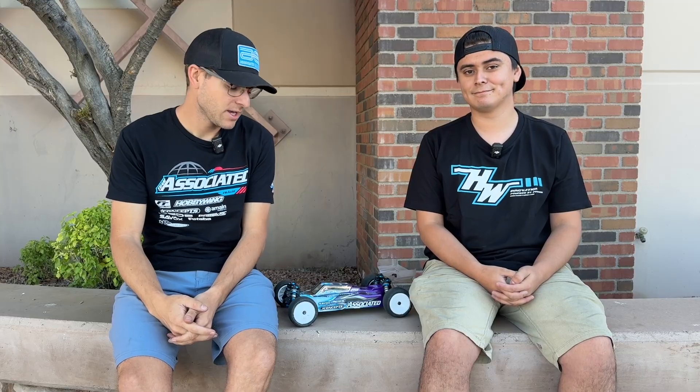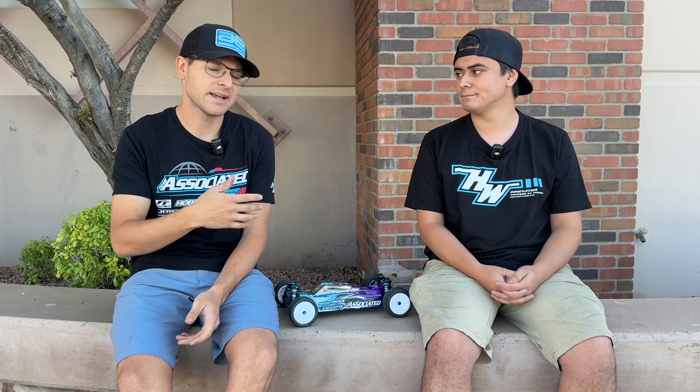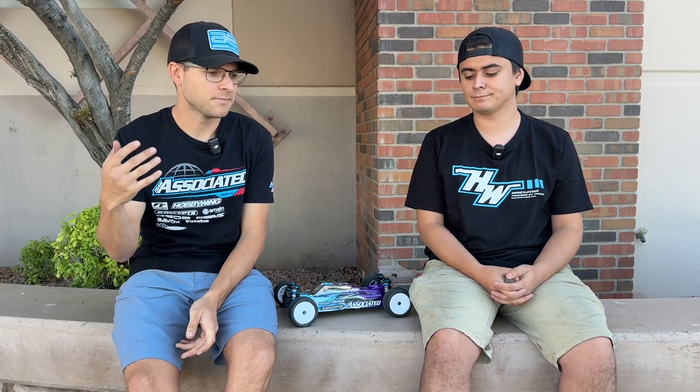What's up guys, Spencer here. We are here with Matthew Gonzalez, known as Matty G, our motor guy from Hobbywing. In today's video we're going to be talking a little bit about the modified rotor tuning options. Matty's had plenty of experience in the last couple years with tuning a lot of rotors in the modified class.